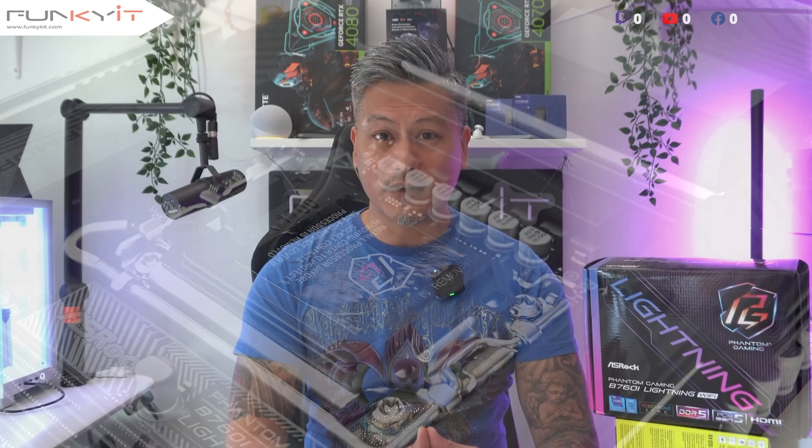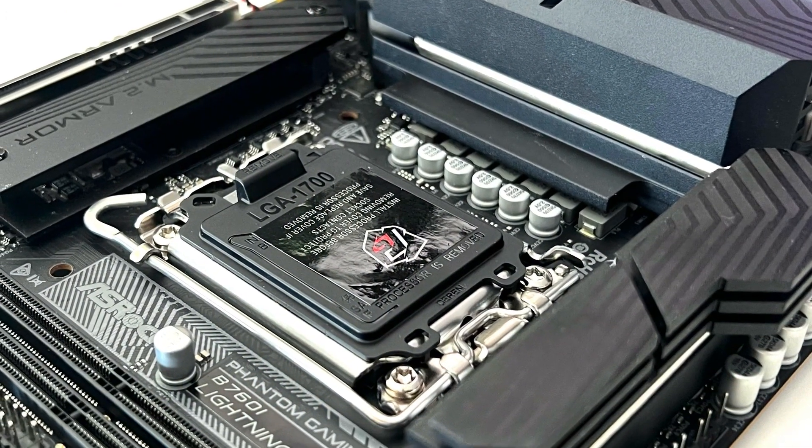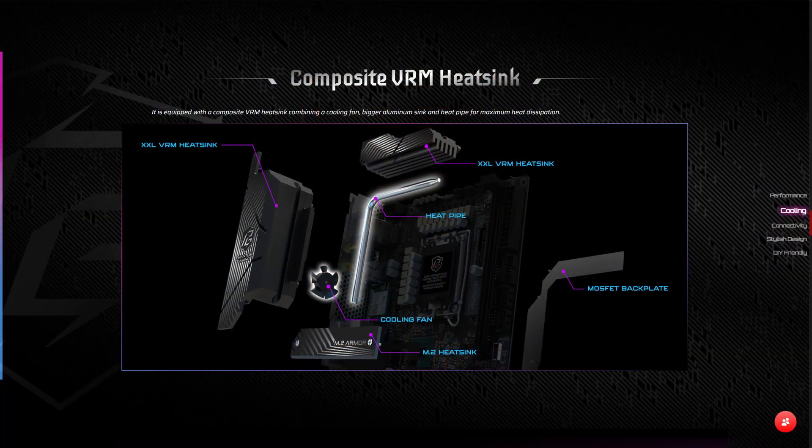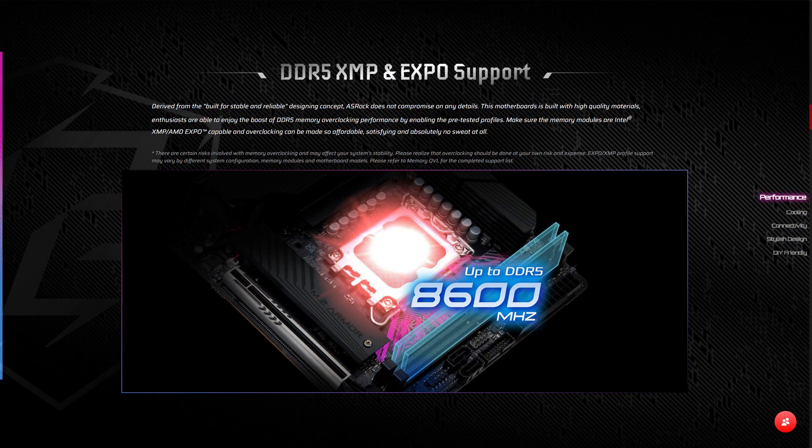The ASRock Phantom Gaming B760i Lightning Wi-Fi is a compact, feature-rich gaming motherboard that comes in a Mini-ITX form factor, measuring just 17 by 17 centimeters. It features a rock-solid 14+1+1 power phase design for V-Core and GT, cooled with a composite VRM heatsink combining a cooling fan and a large aluminum heatsink with heat pipe for maximum heat dissipation. It's compatible with Intel's 12th, 13th, and latest 14th gen processors on the LGA 1700 socket, and supports DDR5 RAM with speeds of up to DDR5 8600 OC.